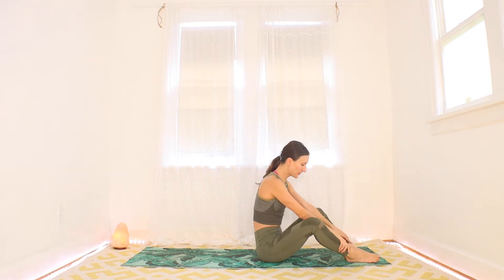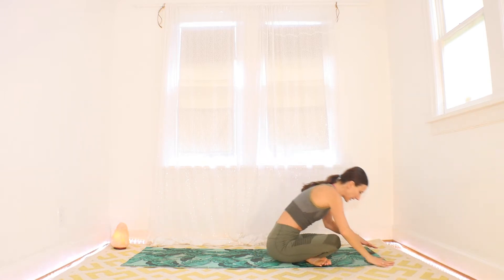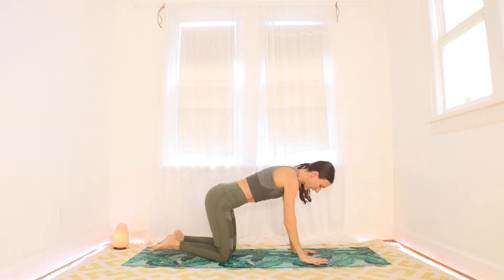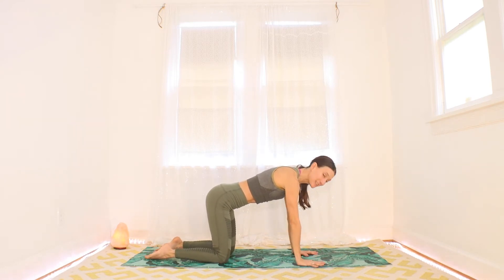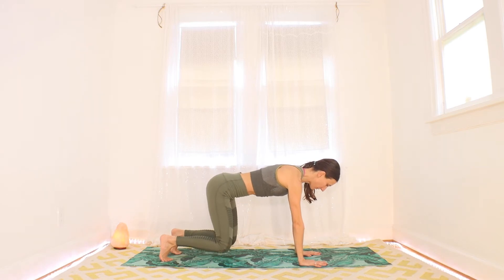Drop those feet, cross your ankles, and maybe roll over to hands and knees from there. I'll meet you in a tabletop position — hands under shoulders, knees under hips. Tuck your toes here, we're going to get a bit spicy. Float those knees just off the mat — it is challenging to hold them right there, but I know you can do it. Modify if you need to, take breaks when you need them, and trust your instincts.